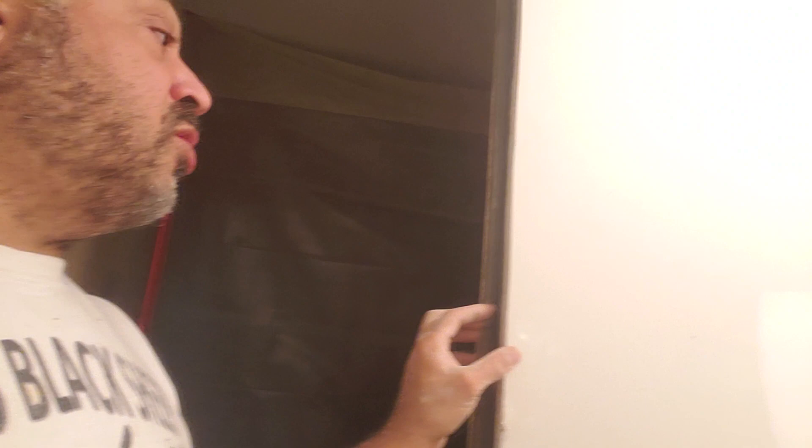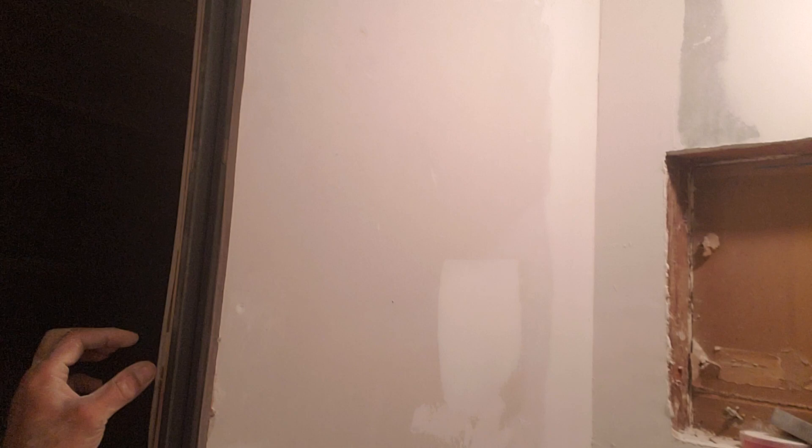We're also going to be getting our pocket door put in here and getting our measurements. Once you put the door in you end up putting the trim around it, so I need to get a measurement. Looks like we've got about an inch and an eighth on this side, and about an inch and a half over here.